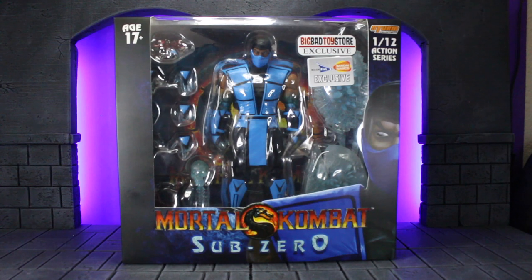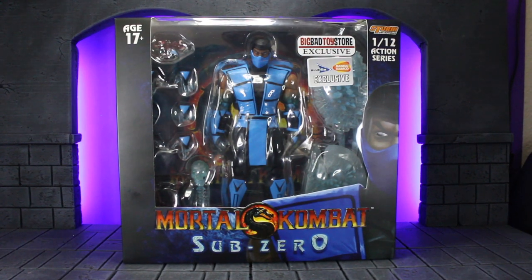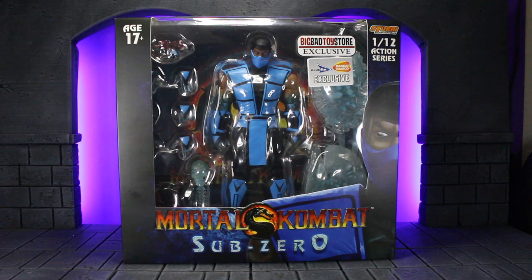This is my first Mortal Kombat Storm Collectibles figure, and it didn't sell me on jumping into collecting these. They had a lot of different posing issues because of the restrictions of the costume, and the accessories were really cool but didn't seem practical — they were kind of hard to finagle for posing and pictures. Overall, I like the Street Fighter ones they do a lot more. But detailing-wise it's a beautiful figure, so if you're into Mortal Kombat and you like this line, this is definitely a must for your collection.